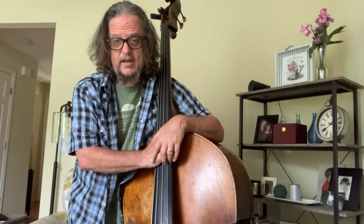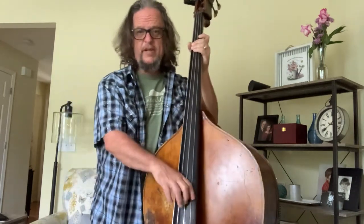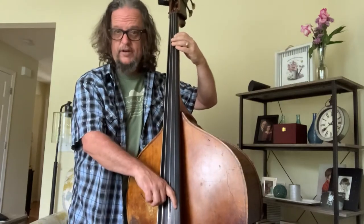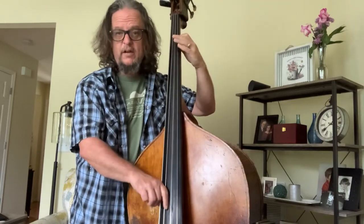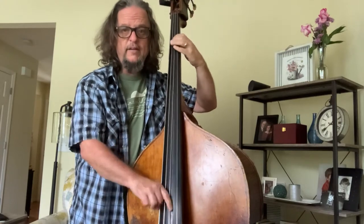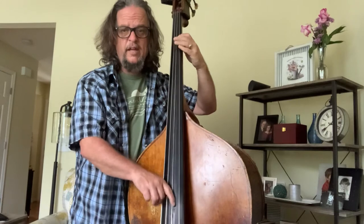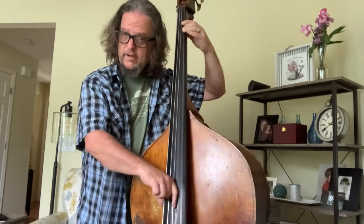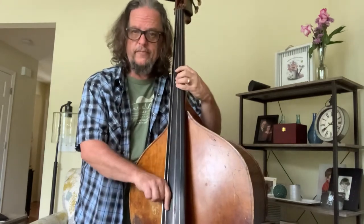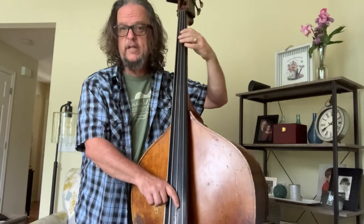Now if I want to mix that up a little bit — I can also play this in the lower register, but maybe I want to play that A from the G string instead. Or I could go up to that A if I want to be in that part of the bass — however I want to get there, wherever I want to get, you know, that's the way to do it.